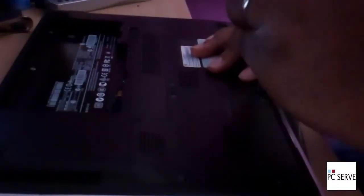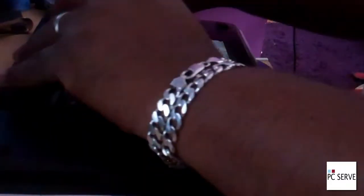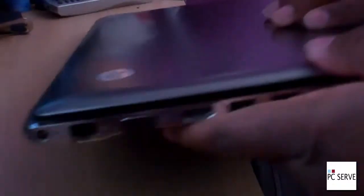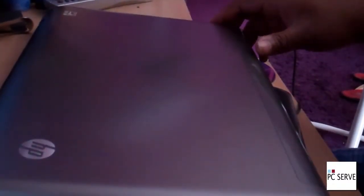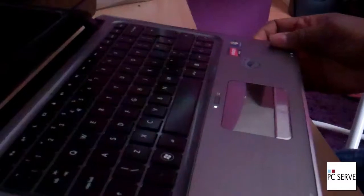Just pop the screws back in, and literally put the battery back in — it should just click in. And voila, it should boot up.